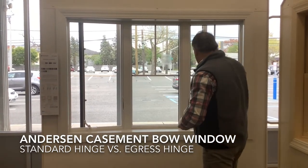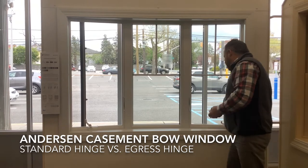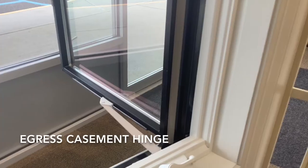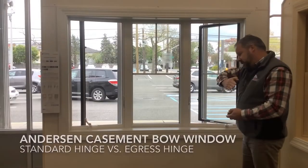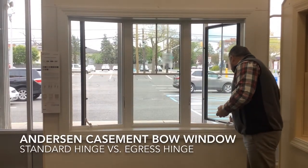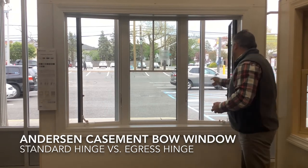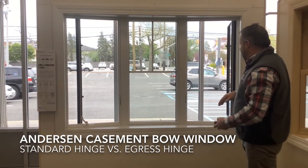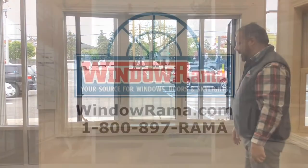The casement over here on the right is an egress hardware — the unit actually takes the entire casement sash and pushes it out, which allows a larger opening of approximately 18 inches in this particular example, allowing for easy egress to the outside of the house.